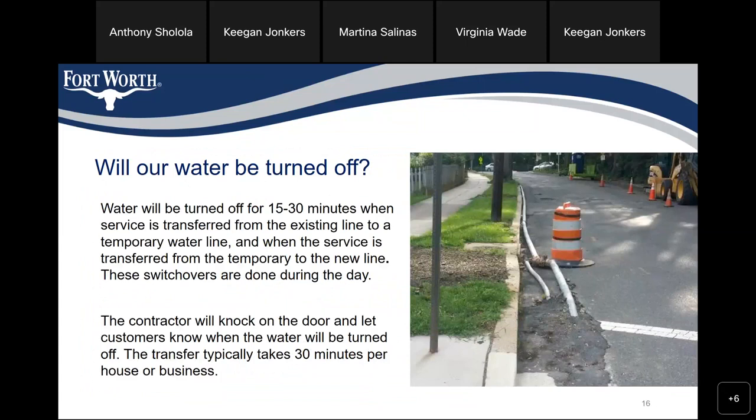Will our water be turned off? Water will be turned off for 15 to 30 minutes as service is transferred from the existing line to a temporary line, and when the service is transferred from the temporary to the new line. These switchovers are done during the day. The contractor will knock on the door and let customers know when the water will be turned off. The transfer typically takes 30 minutes per house or business.